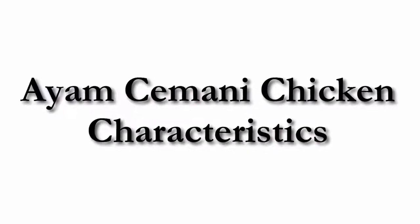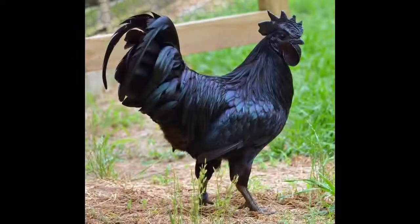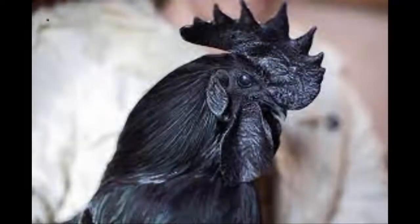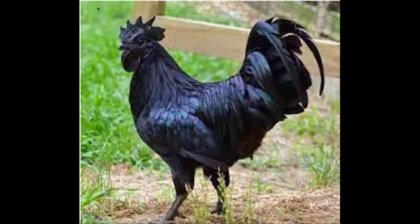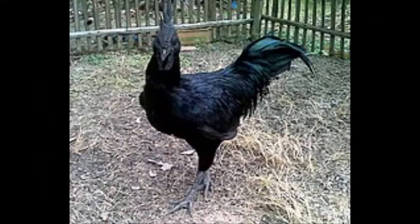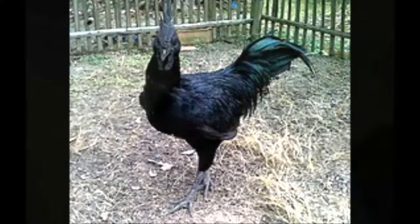In this video I am going to tell you about the Ayam Cemani chicken breed. The Ayam Cemani chicken is a modern and relatively new breed of chicken. The breed is from Indonesia and is pretty uncommon — very little is known about the breed. Their feathers, beak, and internal organs are all black.